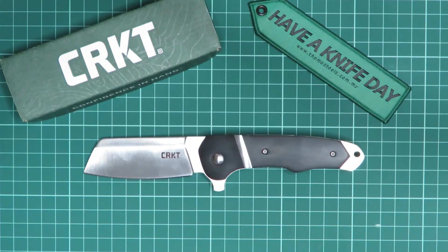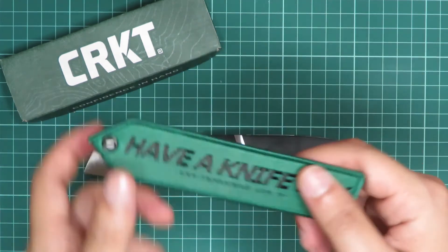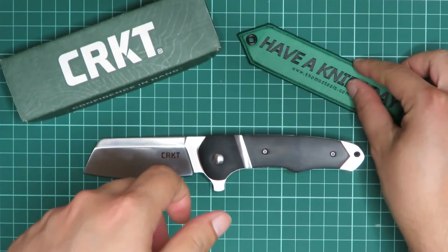So that's it — the CRKT Rib Snort. If you want to know more, please do visit the website thomastools.com.my. Thanks guys and have a nice day.